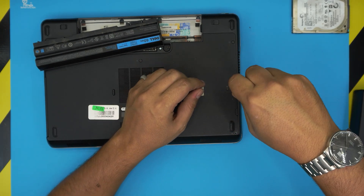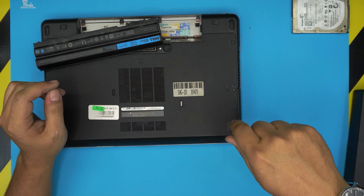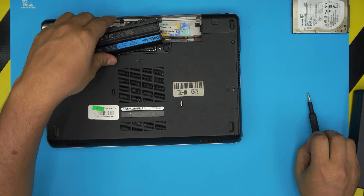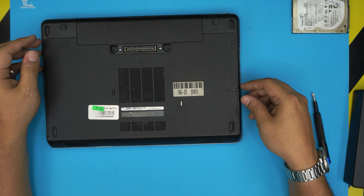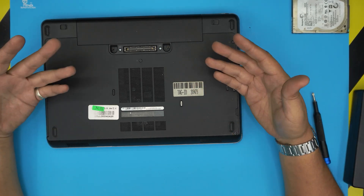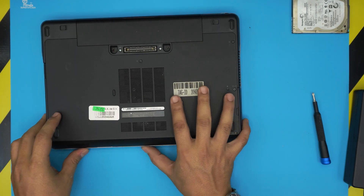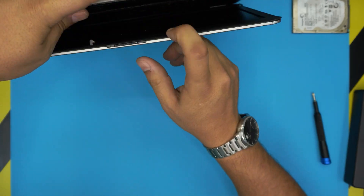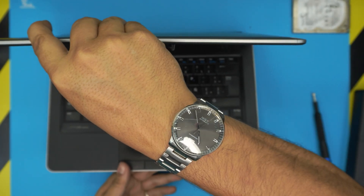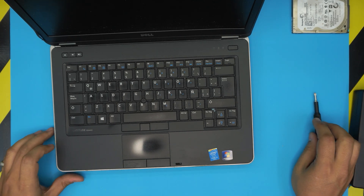As soon as you boot up the laptop it's going to say there's no media, which means there's no Windows installed. Go through my other link where I show you how to burn Windows to a USB. Plug in the USB, boot up the laptop, and keep tapping F12 — that will get you to the boot menu. Choose the Windows option and follow the instructions. Windows will be installed within five to ten minutes.